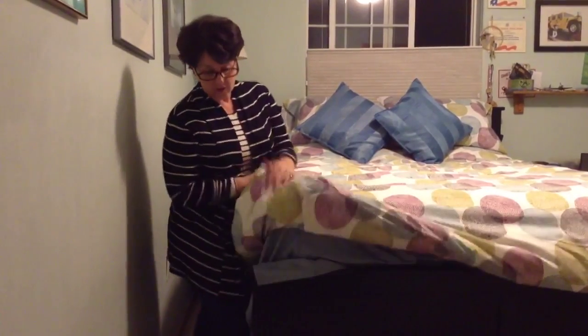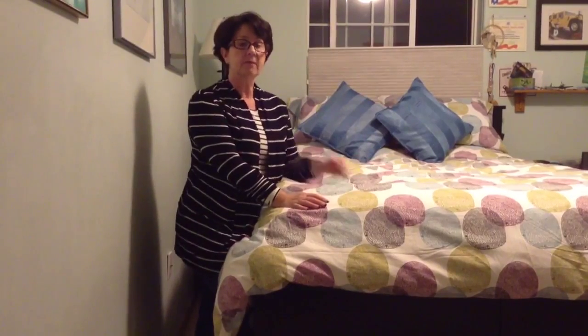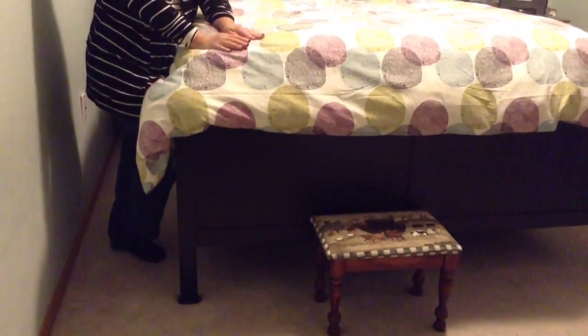It does sit up pretty high, and it's on the lowest setting on our frame. So it's not an issue for my very tall husband, but for me, I have been using a stool to get into it, and that's about the only drawback I can tell you to this mattress.